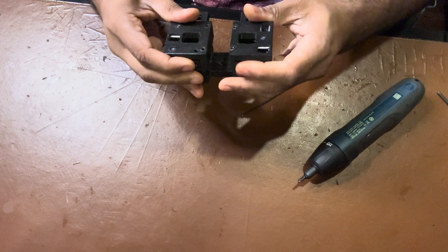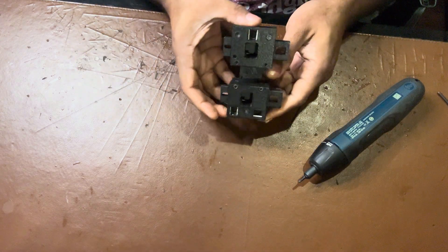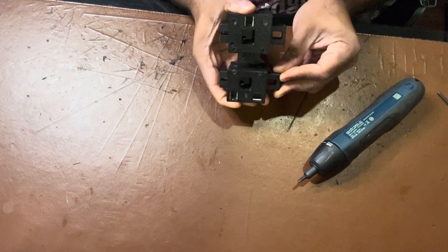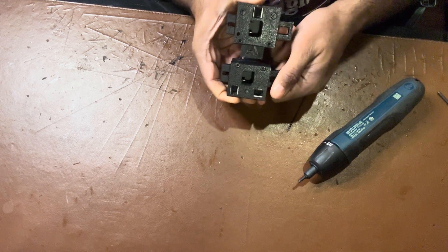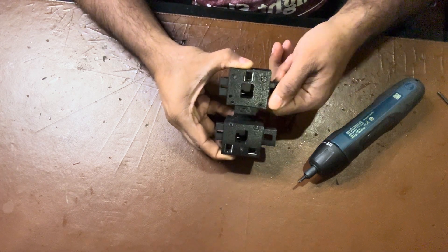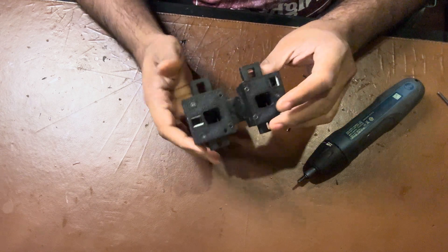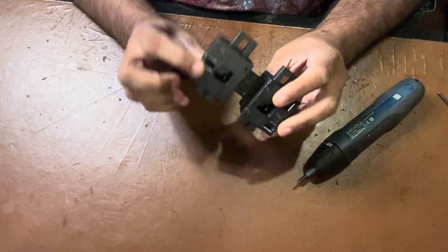Both of these should move. I can move this back and forth easily, and I can move this back and forth on this side too. That is the assembly for the tool carriage.